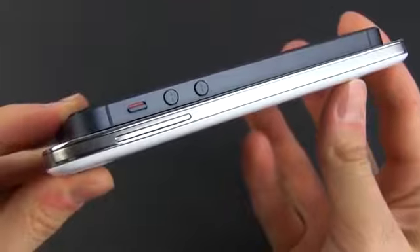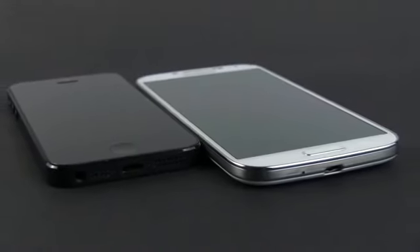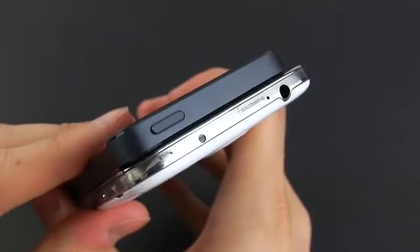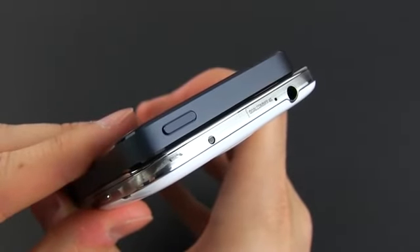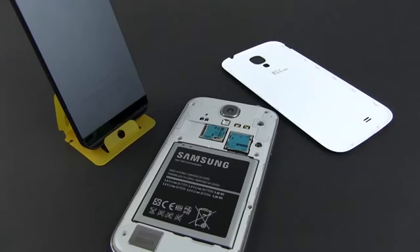It's the other way around if you're a lefty. The Samsung does offer more features than the iPhone, with a micro USB slot with MHL HDMI and an IR blaster on top, as opposed to the lightning connector on the Apple handset.